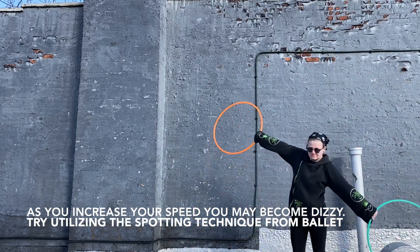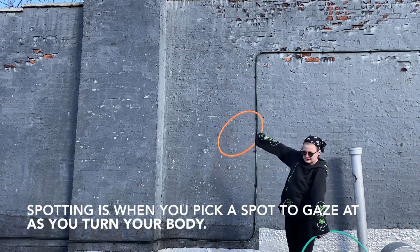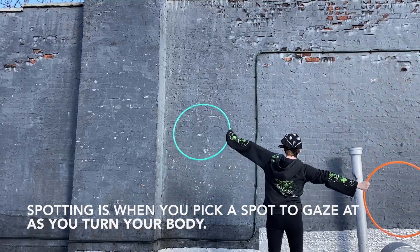If you notice yourself becoming dizzy, try utilizing the spotting technique from ballet. It will help maintain your equilibrium.